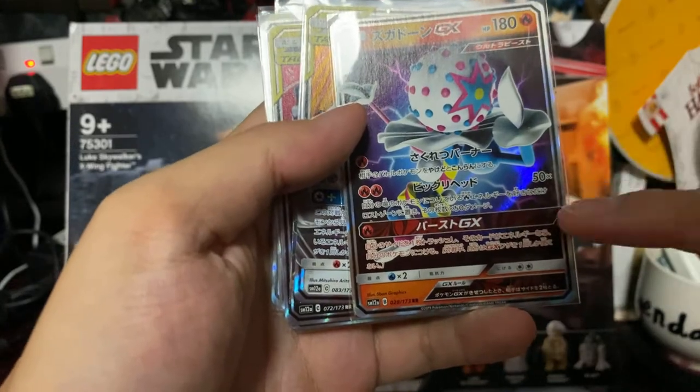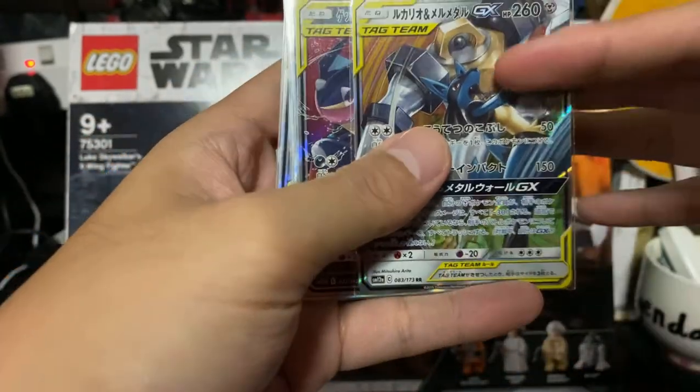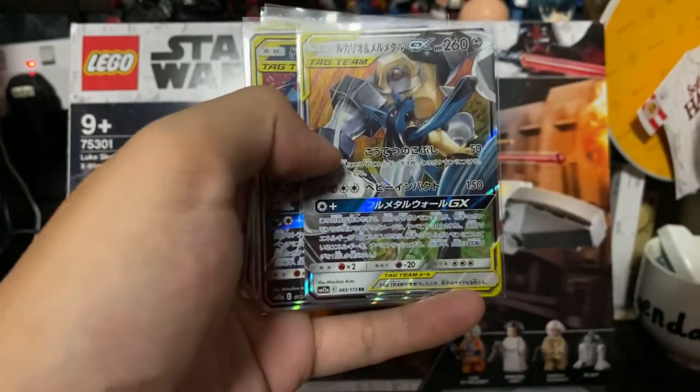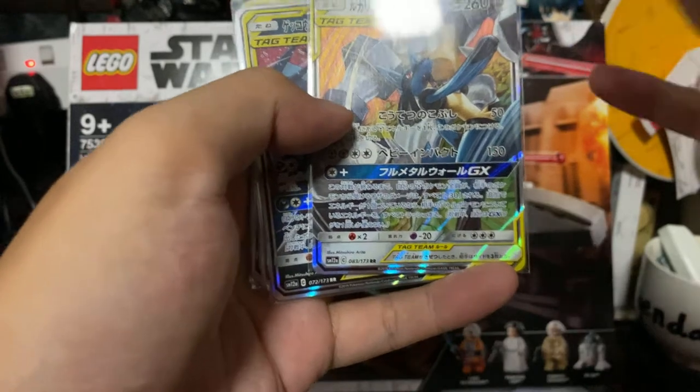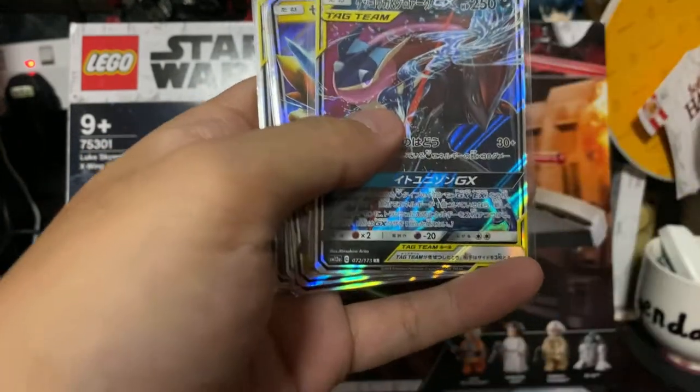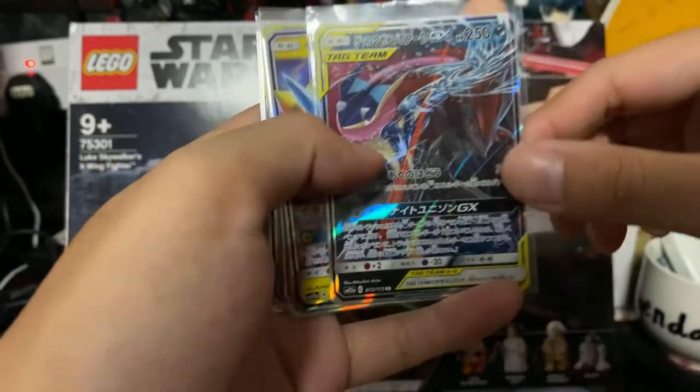It's quite a useful card actually. As I mentioned, I'm on a streak of collecting as many tag team cards as possible. So we have a tag team Lucario and Melmetal, and a tag team Greninja and Zoroark — I think this is my second copy.